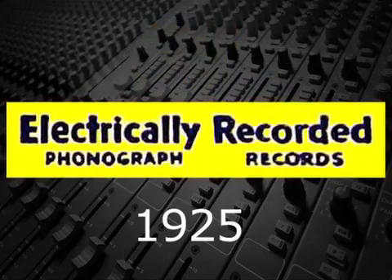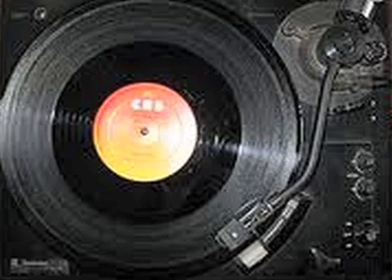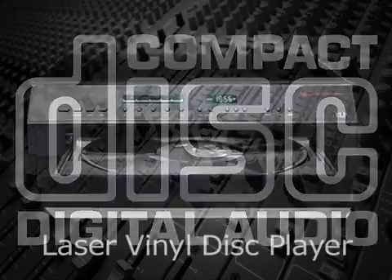In 1925, when electrical recording began, records were recorded with microphones and amplifiers, but there was still a mechanical needle to transfer the sound. Today, as with CDs, it's possible to play vinyl records with lasers.